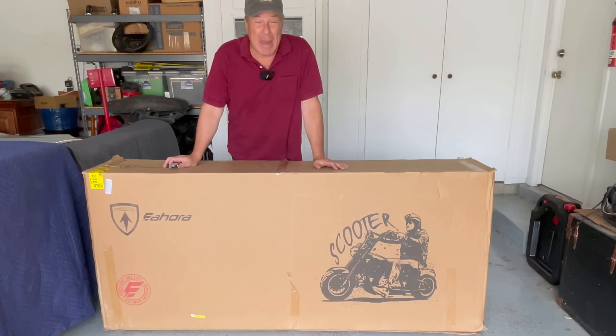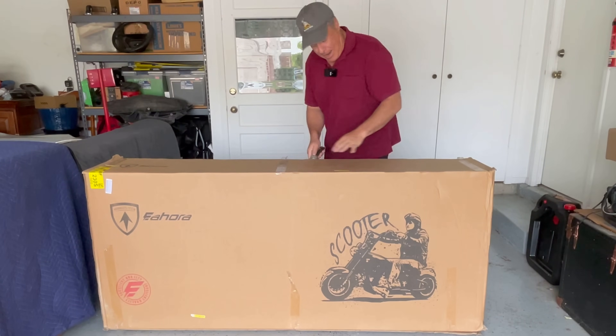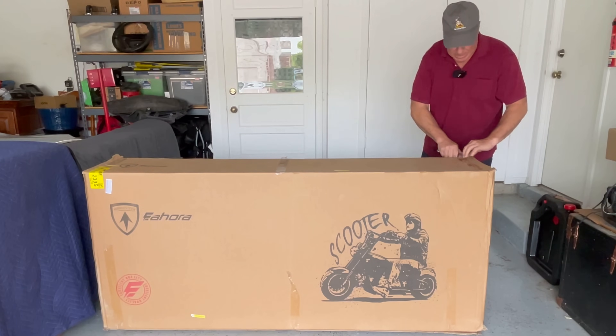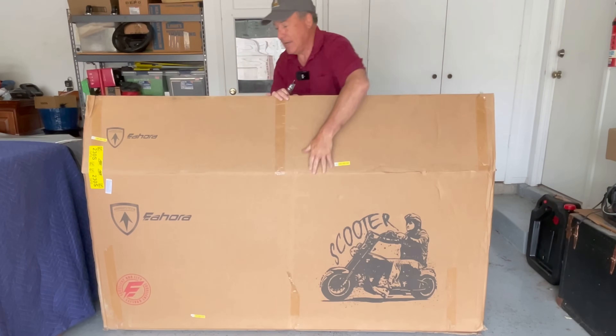This is over 200 pounds delivered right to your front door. The bike itself weighs 187 pounds and I have been watching the videos, I have been doing my research, and you get a lot of stuff with this right here.